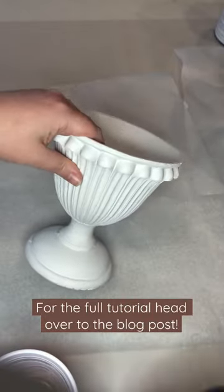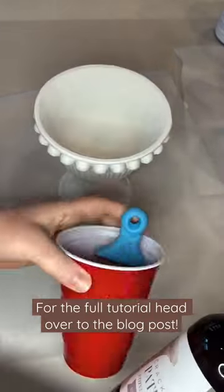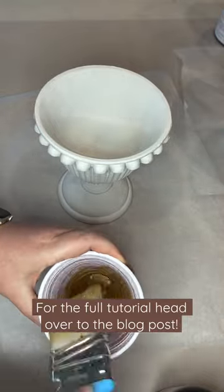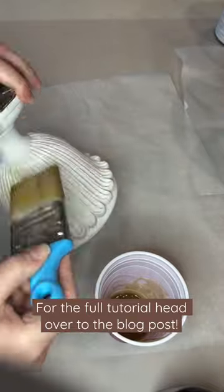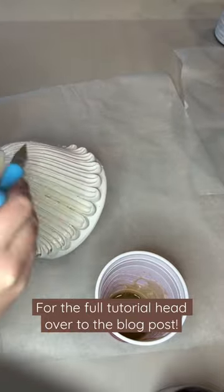Once that's dry, we're going to add a thin layer of cracked patina. You do want to water this down just a little bit — add a little bit of warm water to the cracked patina in a cup, mix it together, and then apply it.